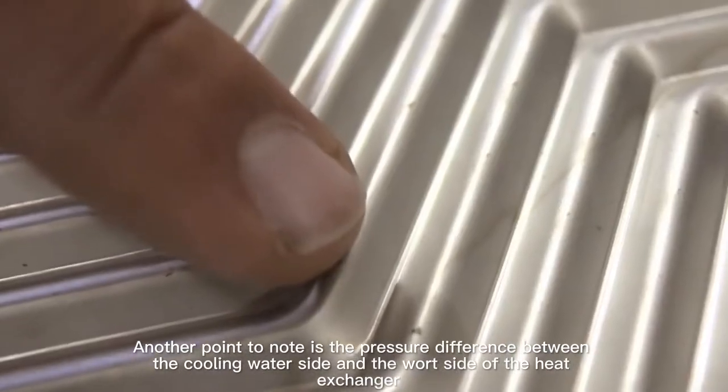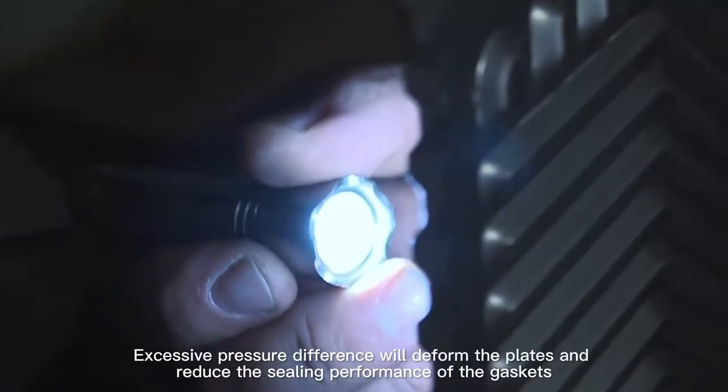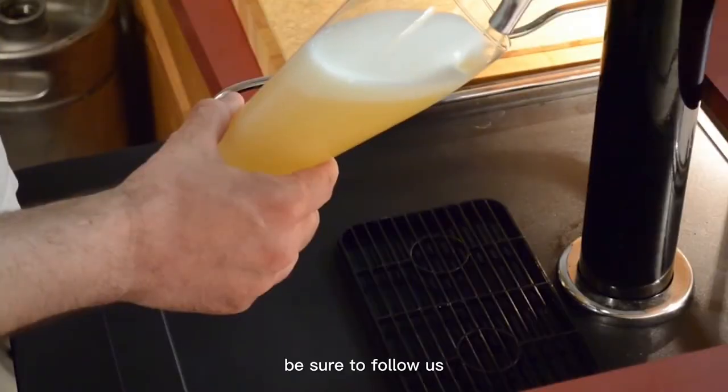Another point to note is the pressure difference between the cooling water side and the wort side of the heat exchanger. Excessive pressure difference will deform the plates and reduce the sealing performance of the gaskets. If you want to learn more about beer brewing, be sure to follow us.